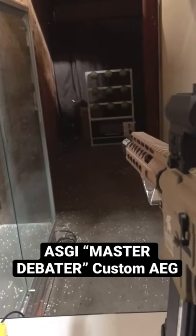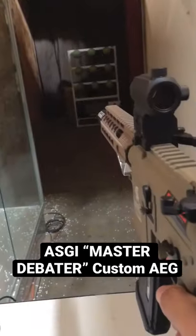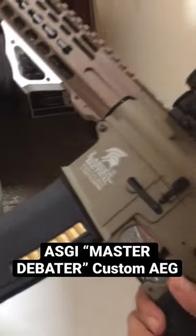Let's go ahead and turn off these lights so I can demonstrate the tracer. Alright. I'm going to put it on semi — here you go. Let's go ahead and do some full auto, why don't we? Tracers are just so fun.